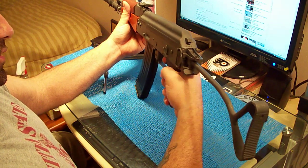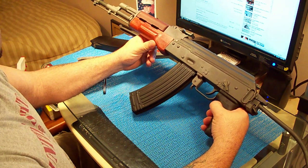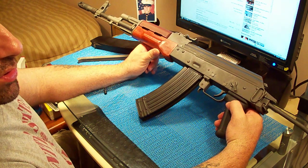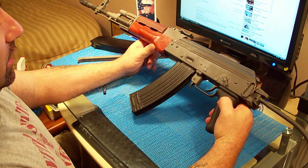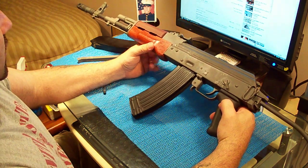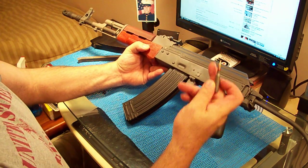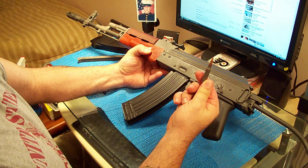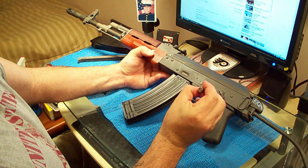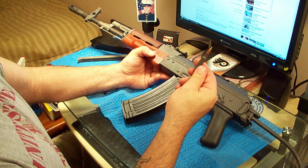All I can tell you is I've seen it on YouTube. The Wasr-10s are only accurate for about 200 yards max — real accurate, I'm talking about. These are very accurate for 300 yards. The round it fires is a 5.45x39, and here it is. It looks like a .223 — it's very similar to a .223. So you know there ain't gonna be much recoil at all.